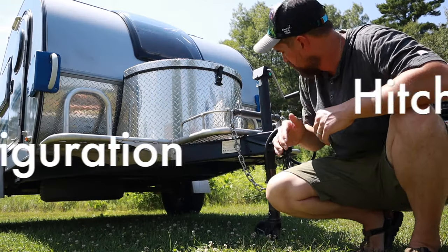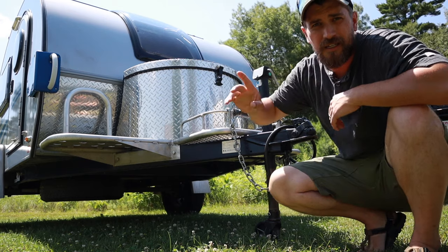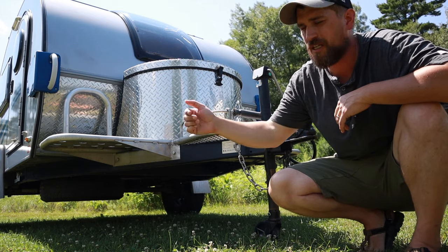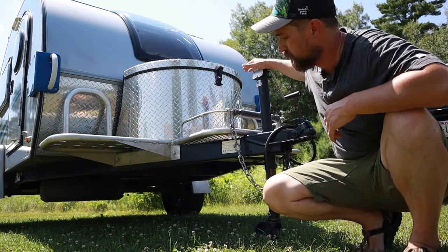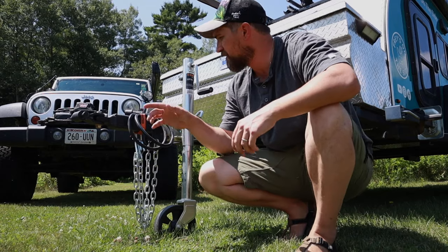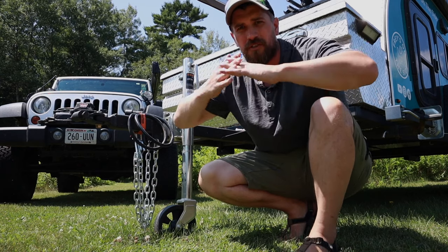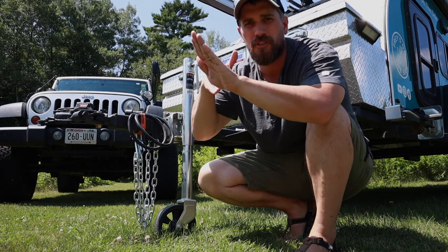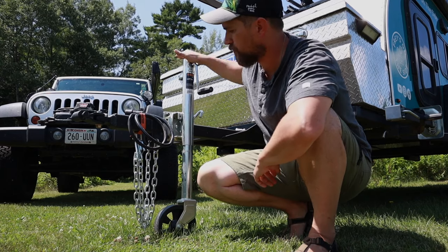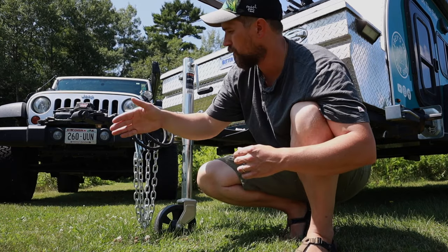Let's talk hitch configuration. The TAG has a standard two-inch ball hitch with a fixed jack. The number one issue with this is when you have a Jeep with a swing-out tailgate, you physically cannot get it open — you have to get an aftermarket jack or do some other configuration. On the TC teardrop, it's got a pitch-and-roll style hitch which can articulate in any direction, so your tow vehicle can be going one direction and your trailer the other. It also has a swing-up jack, so the space clears and the Jeep can open its tailgate while connected.